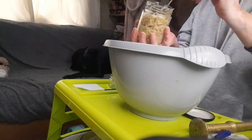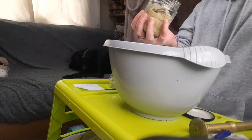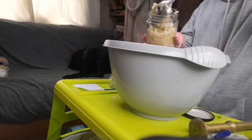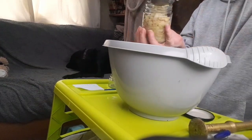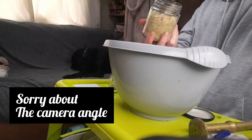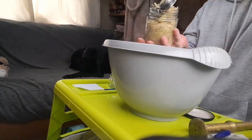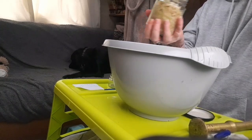Depending on where you are — if you're in a hot country, three to four weeks; somewhere like England it'll take about four to six weeks until it's ready. I'm going to sit mine right at the back of my counter because the heat from the fridge comes up through there. I would definitely recommend sitting it in a bowl or a tray because it's going to ferment, which means it's going to bubble over.